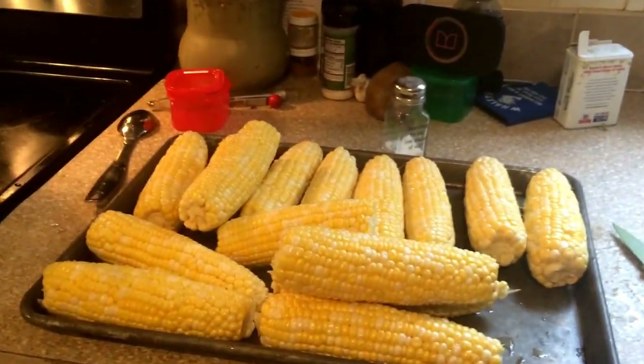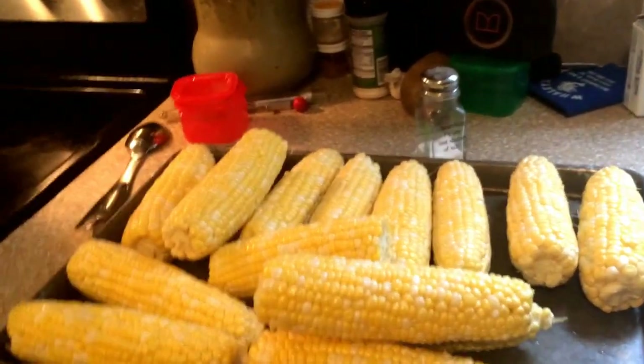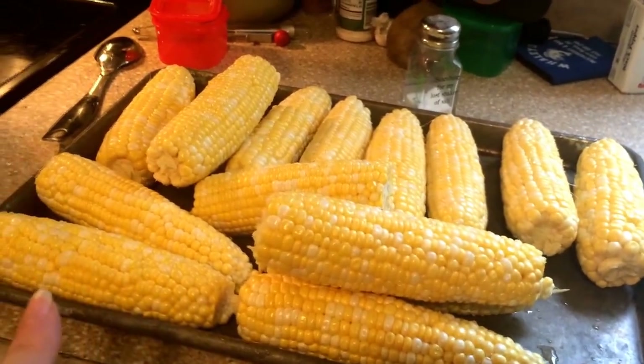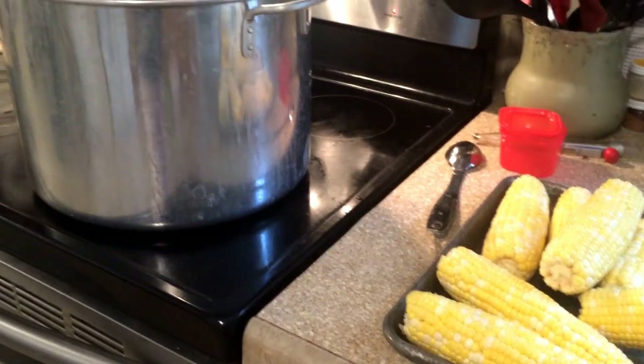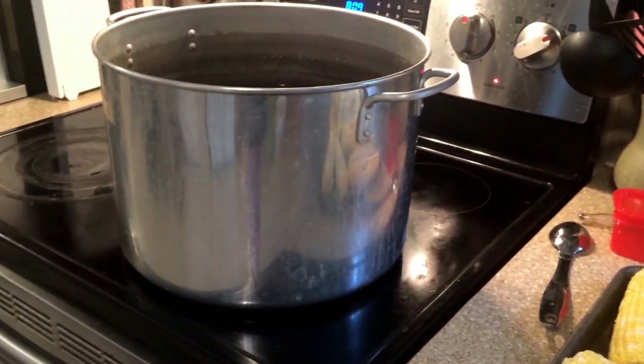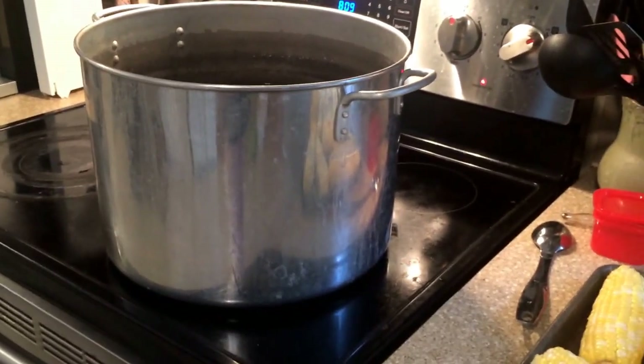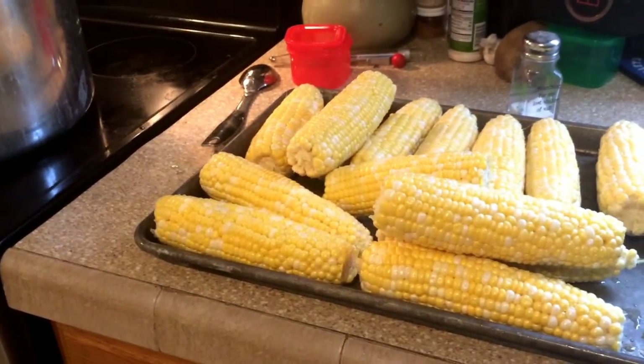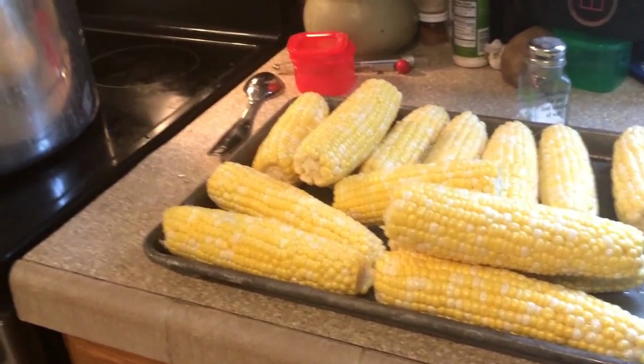Basically, here's how it works. You're going to do the same process as if you were going to freeze it on the cob or off the cob. This corn has been washed and it's waiting. The water is coming to a boil. As soon as it comes to a boil, I'm going to put the corn in. The corn goes in for five to six minutes. Then I'll take it out, put it in ice cold water for six minutes, cut it off the cob, and then put it in the dehydrator.